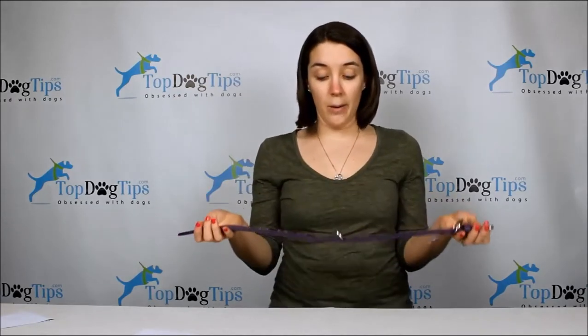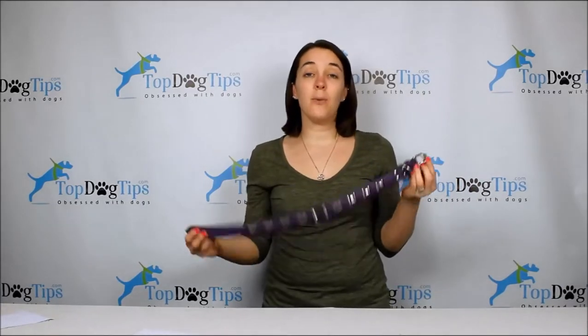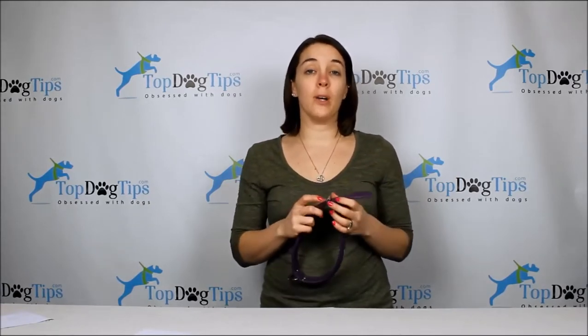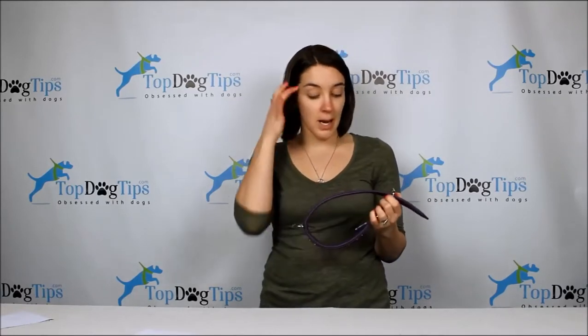This collar is for our Chocolate Lab — that's who it fits in our pack. If you want to see pictures of it on Sadie, it looks beautiful on her chocolate brown fur. If you're watching this on social media or our YouTube channel, just click the link below this video which will take you right to our site where you can see pictures of it on Sadie.